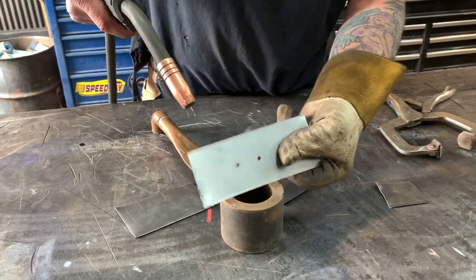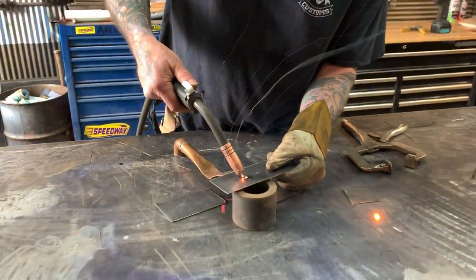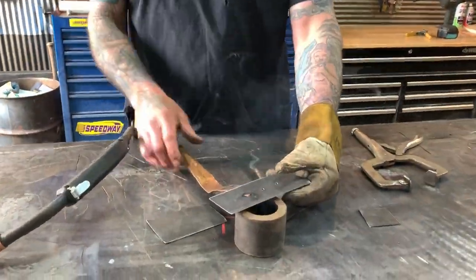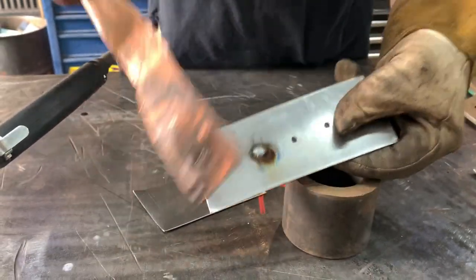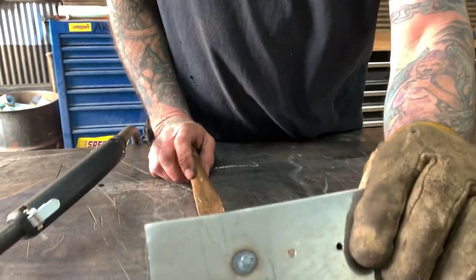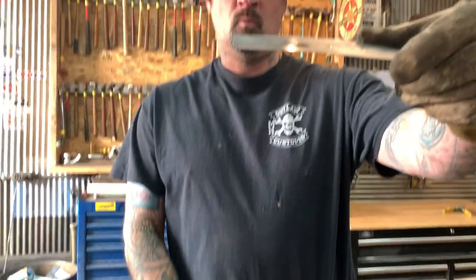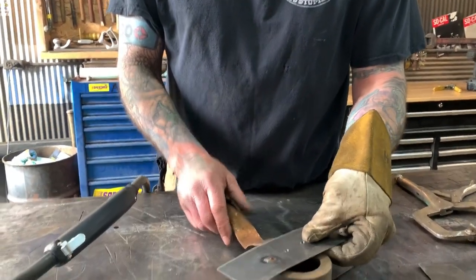So I've got the hole here — I'm going to go ahead and weld that up. Super fast, I welded that hole up. The thing is, it doesn't stick to the copper pipe. It gives you a nice clean weld on the front and it doesn't warp the metal — you can see it's not warped at all. I'll go ahead and do that again so you can see it.